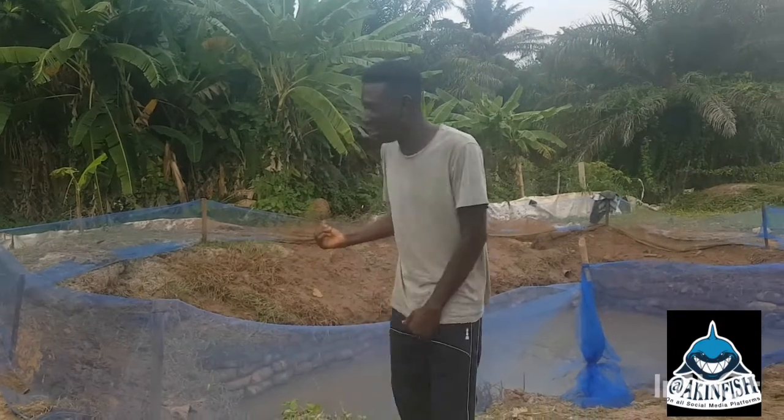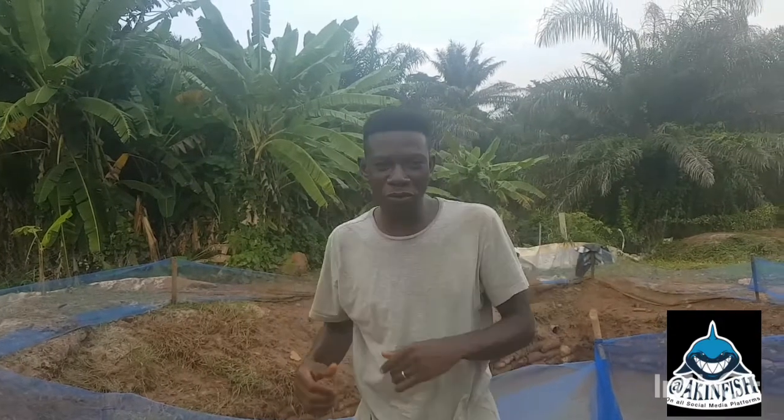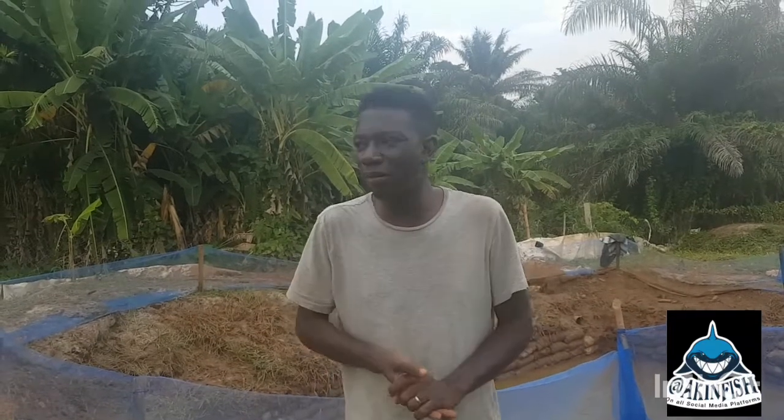You can see this earthen pond behind me — we are ready to put fish in again. Earthen pond is one of the best environments for fish because it's like the natural environment; it's as close to the river as you will get. We do tarpaulin ponds, concrete ponds, and cages, but the water volume and richness you get in an earthen pond you can't get anywhere else.